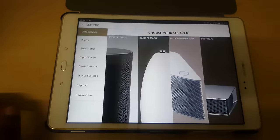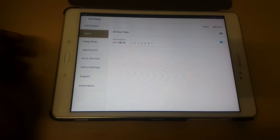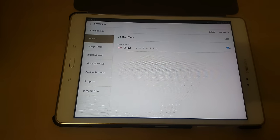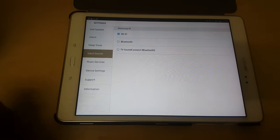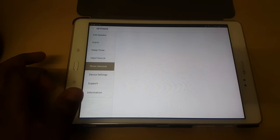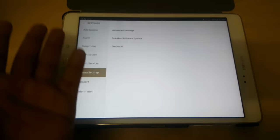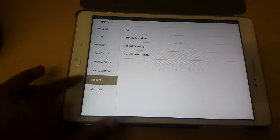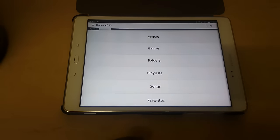In the settings section, you can add a speaker alarm — so if you struggle to wake up, you can set an alarm that's as loud as the speaker. There's also a sleep timer and input source where you can change to Bluetooth, Wi-Fi, TV Sound Connect (also via Bluetooth), and online music services. You can also update the firmware and there are advanced settings to switch on the LED, toggle prompts on or off, and other useful stuff.